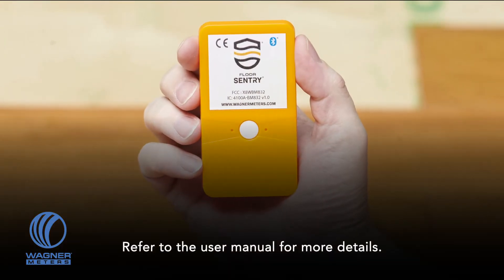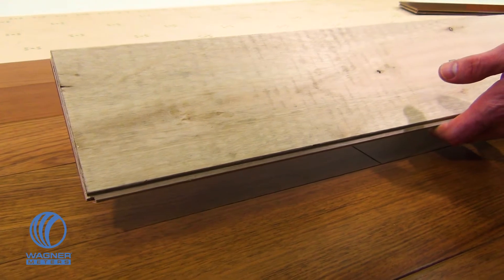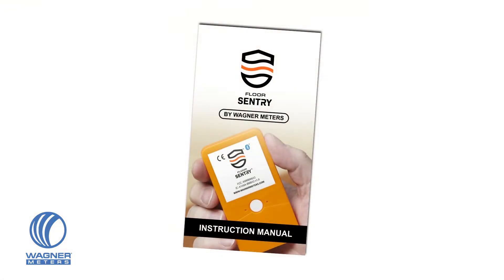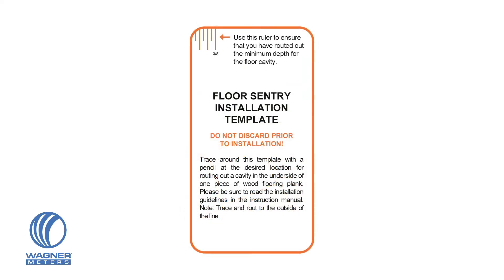Installation of the Floor Sentry is a quick and easy process. First, determine which plank of wood flooring material you will be installing the Floor Sentry in — consult your Floor Sentry instruction manual for help in determining the best location for placement. Next, use the included installation template card to outline a correctly sized space for the Floor Sentry device. The template card will also help you determine the correct depth that the cavity needs to be for optimal function. Refer to your Floor Sentry manual for details.